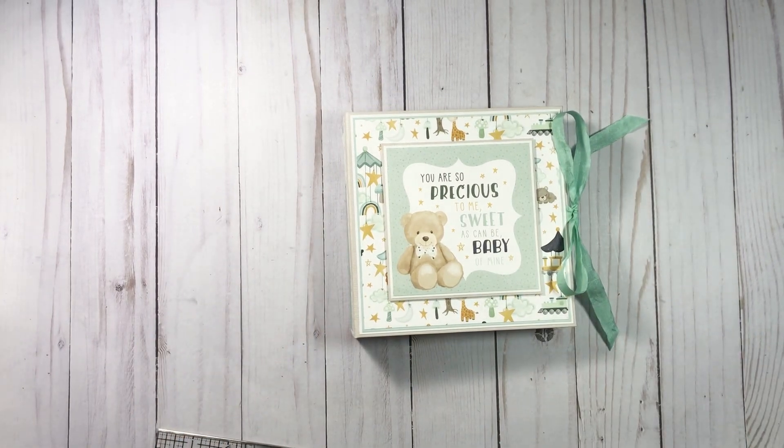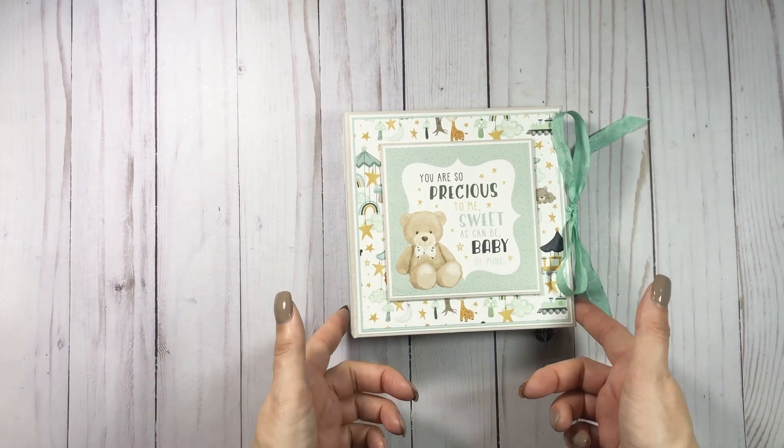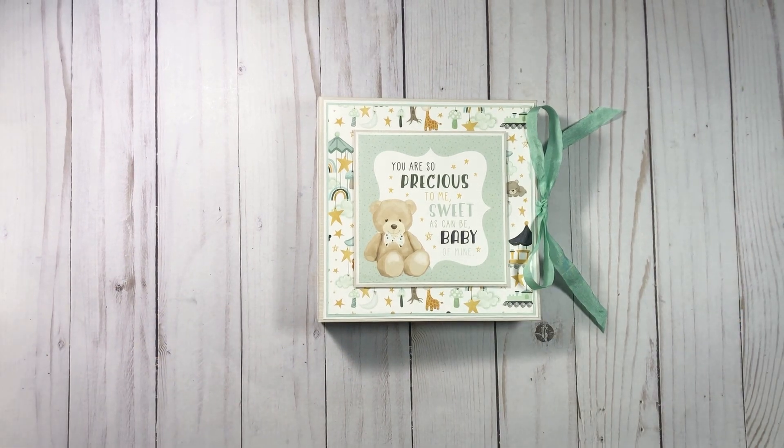Let me know what you guys think — if you have this collection, if you're gonna make this, if you're gonna get the new collection. I'm so jealous — I'm trying hard not to get it but I don't think it's going to work. It is going fast, so you better buy it soon if you want it. I'm gonna get going making some other videos for you so you guys have lots of stuff to look at this weekend. Thank you so much — if you like this video please give me a thumbs up, and if you haven't subscribed already please make sure you do so you can see future projects. Thanks for watching, bye!